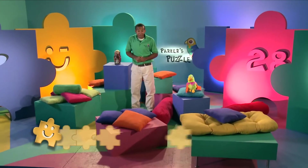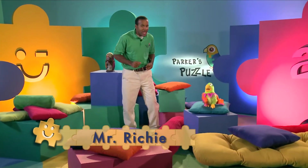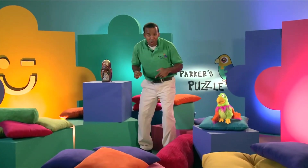Hi, welcome to Parker's Puzzle. My name is Mr. Richie and this is my friend Parker. I'm Parker. Every time you're here on the show, we're going to have a puzzle to figure out, and we're going to have various clues as well.